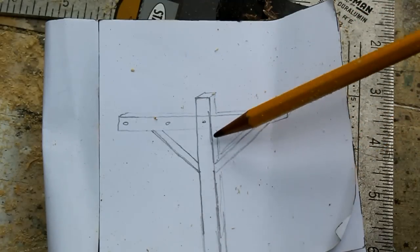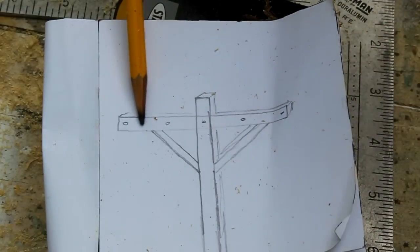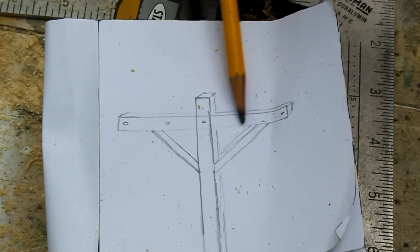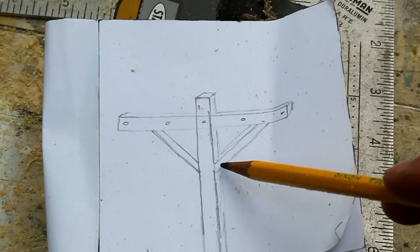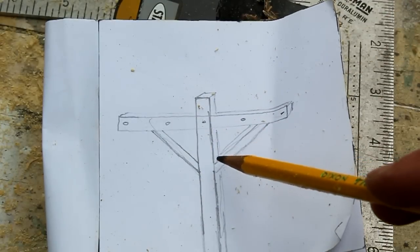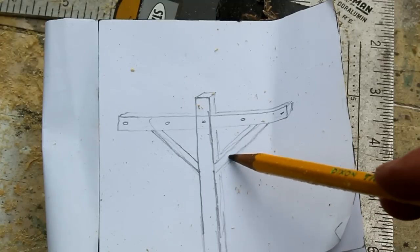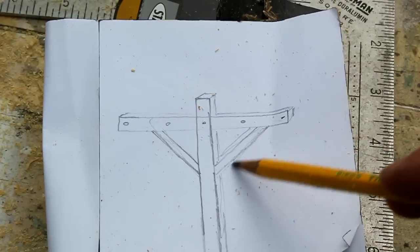This is a 10-foot 4x4 inch treated post. The cross piece here is a 6-foot post. I bought a 12-foot piece and cut it in half, and these sections here are 2x4. I used a 10-footer and I'm going to use 28-inch long pieces for these cross sections here.